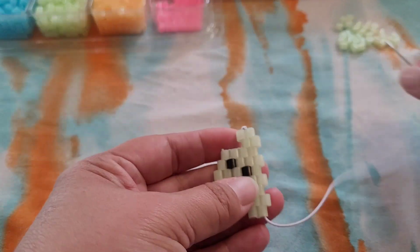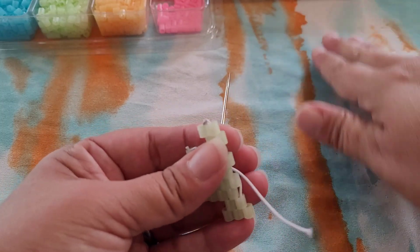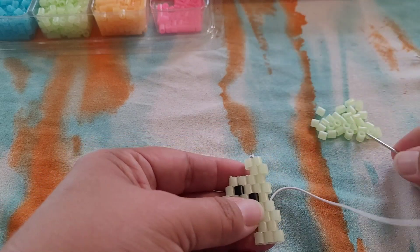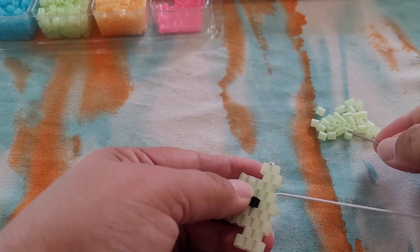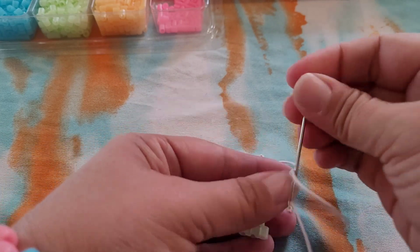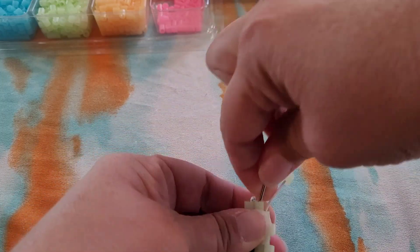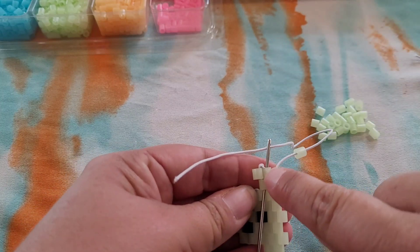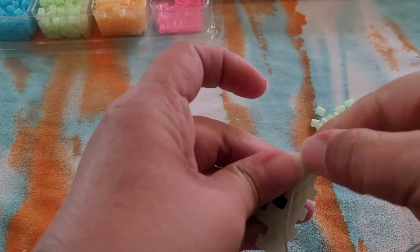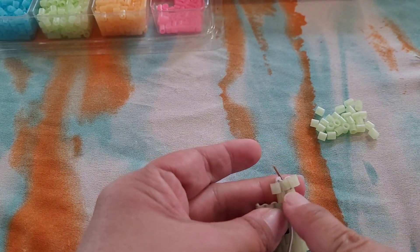We're going to add glow-in-the-dark for this whole row, then flip it over. For this bead we need to make a path, so we're going to go down these two here, then go up these two and then down this one.